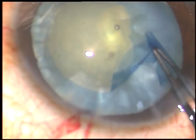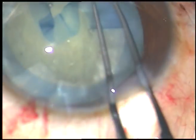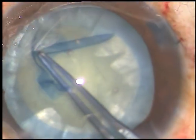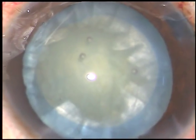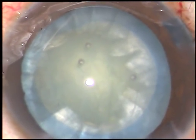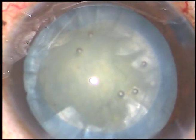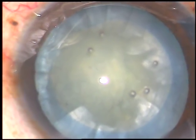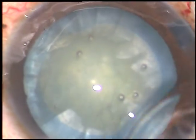I hold this capsular tag with Utrata forceps again and complete an adequate sized rhexis. And if you can do a rhexis like this, you will not need femto or Zepto in cases of intumescent cataracts. That's it. Now, in this case, the nucleus is not very hard — it is grade 2-plus to grade 3 nuclear sclerosis.